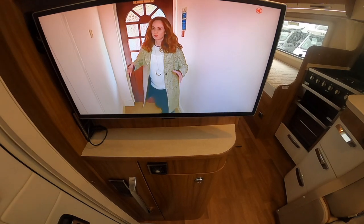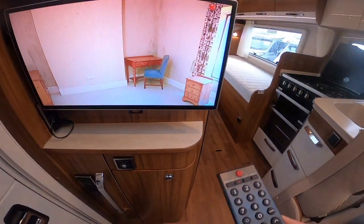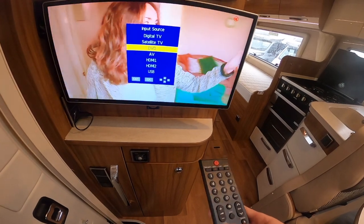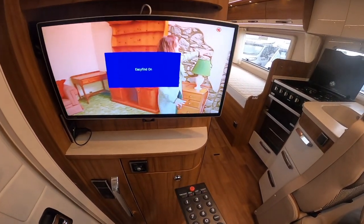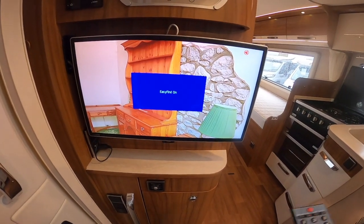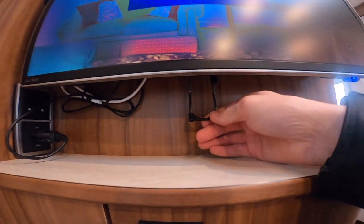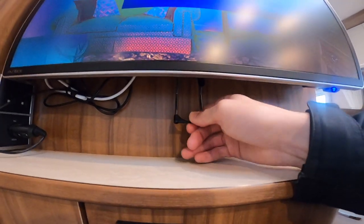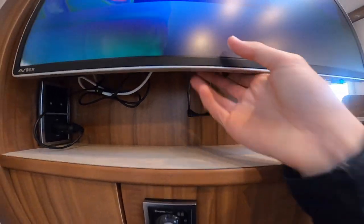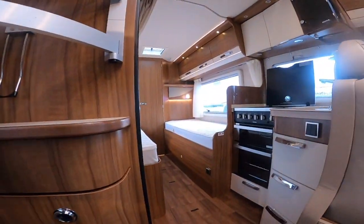This is an Avtex TV — turn it on pointing to the red or blue light down here. You've got source options: satellite, digital TV, DVD, HDMI. It should find the best signal it can where you are. To release it from the bracket, slide it forward and it'll release the TV so it can be swung either further into the lounge or into the rear bedroom.